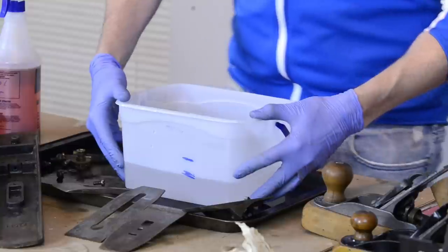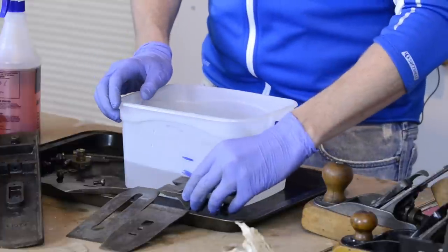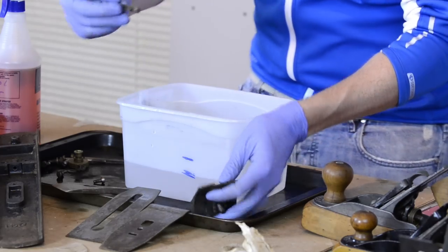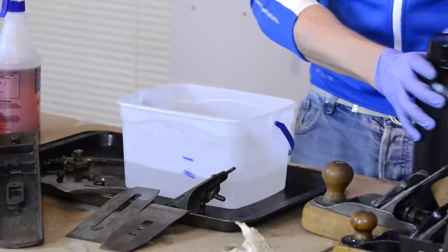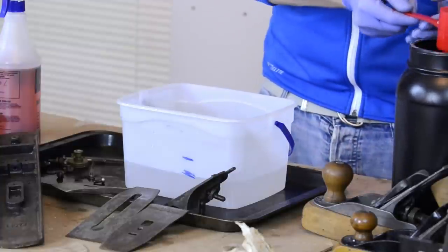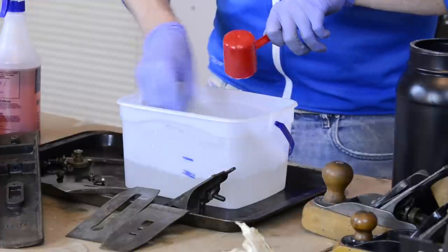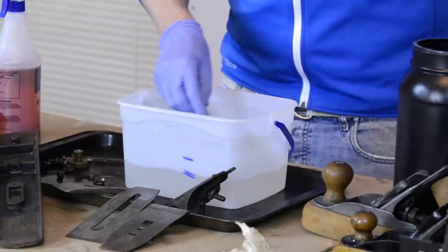So I get a container and fill it with hot or warm water — not too hot — enough to cover all the parts. In case you're wondering, I did not take this little lever adjuster off, and I wouldn't recommend that. Then I simply mix about a quarter cup to half a cup of citric acid at a time, depending on how much water you have, and stir it in. The warm water will help the citric acid dissolve faster.